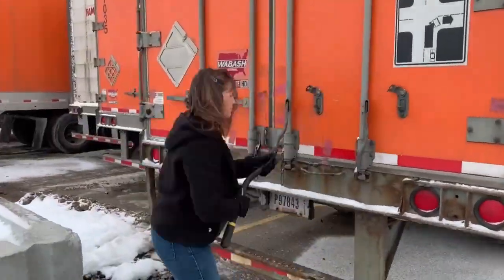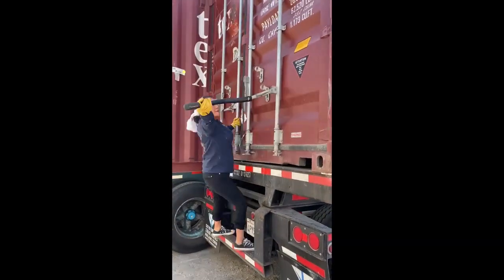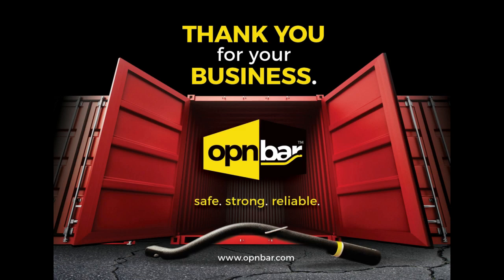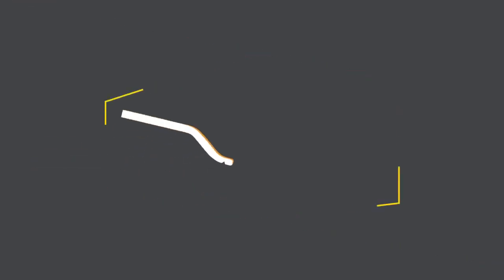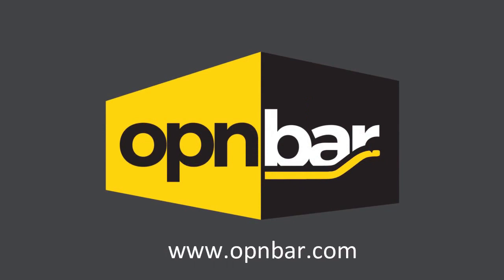Thank you to our customers for your wonderful support. If you have further uses for your open bar that you'd like to share, please send them to info@openbar.com and qualify for an incentive. We're always listening to your suggestions and feedback. For more information, visit our website at www.openbar.com.